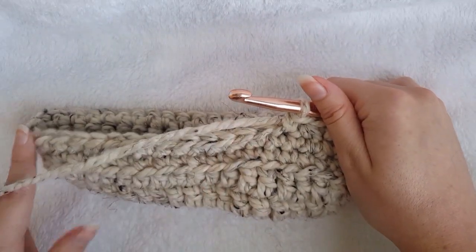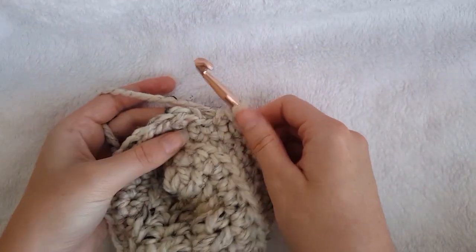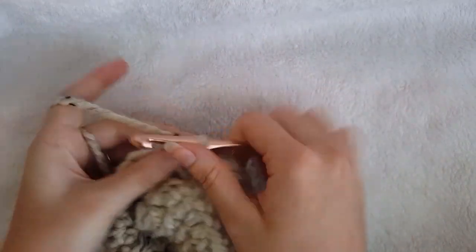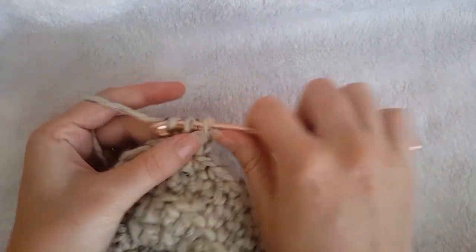Now, for size small continue by single crocheting in the next 12 stitches, for size medium single crochet in the next 14, and for size large single crochet in the next 16. Join with a slip stitch to the first stitch of the round and chain 1.